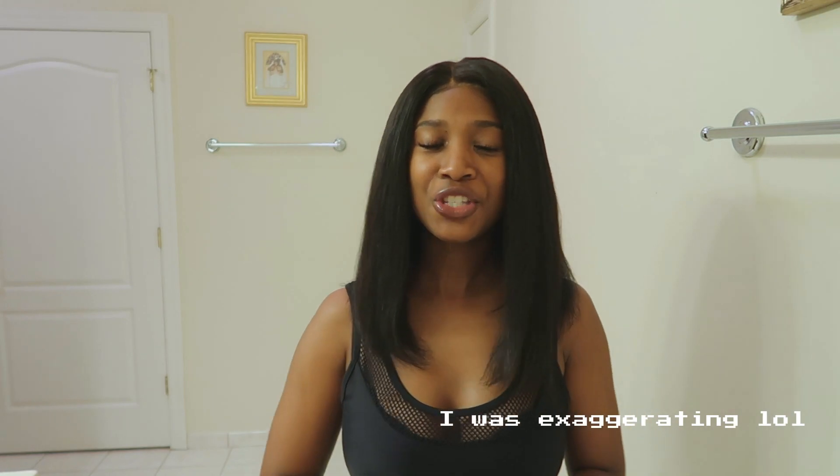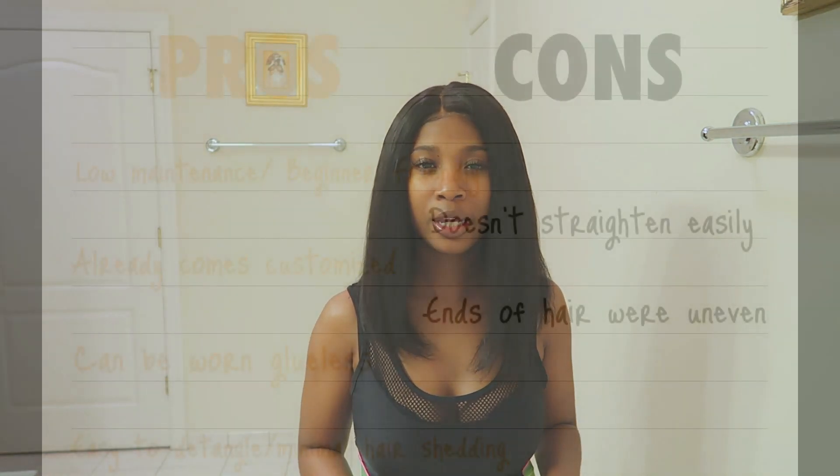Okay guys, so this is my final result after three hours of straightening this hair. It just took absolutely way too long to straighten, and I definitely know for the future I'll probably just keep this as a curly hair wig.